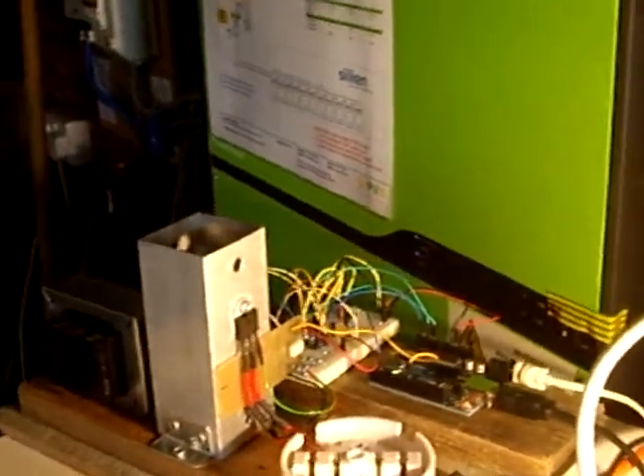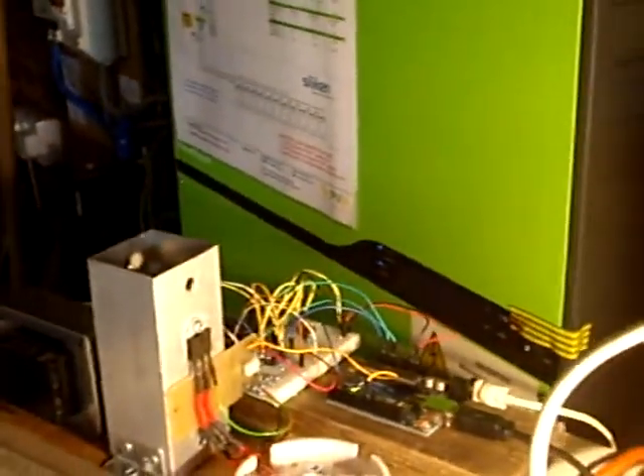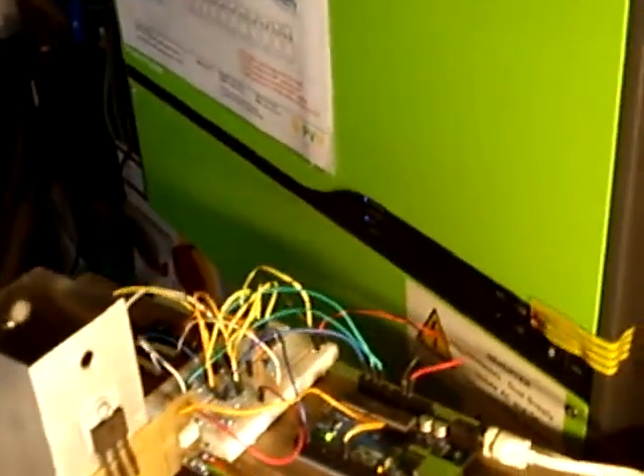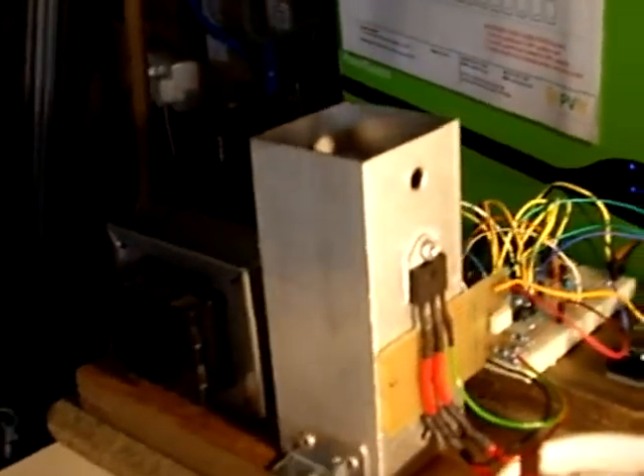Hi and welcome to my Mark II PV controller video, as recently posted on the Open Energy Monitor forum. Here it is - it's got the Arduino, it's got the input circuits on breadboard, and the triac is now standing up, it used to be lying down.